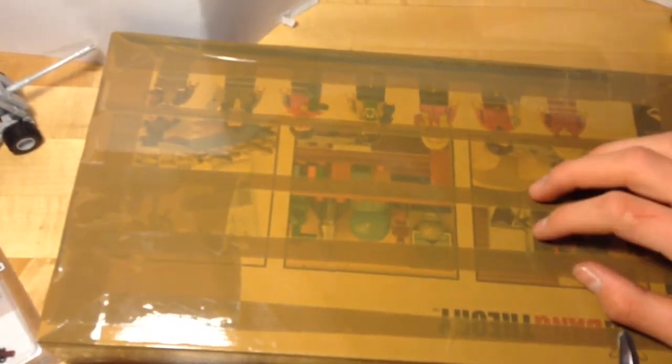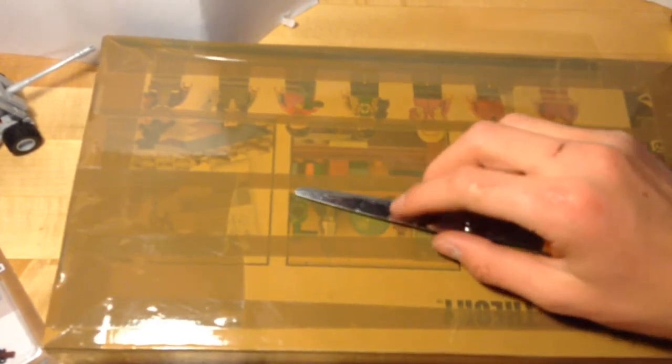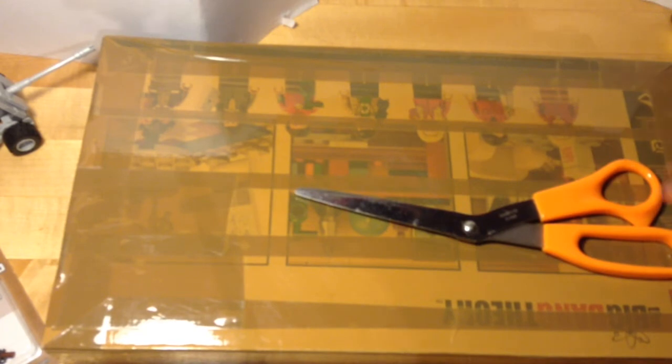Just to let you know, this order is about 1,000 pieces, this one that I'm about to unbox here. And I've ordered another one which is about 200 pieces, so that one is also coming soon.